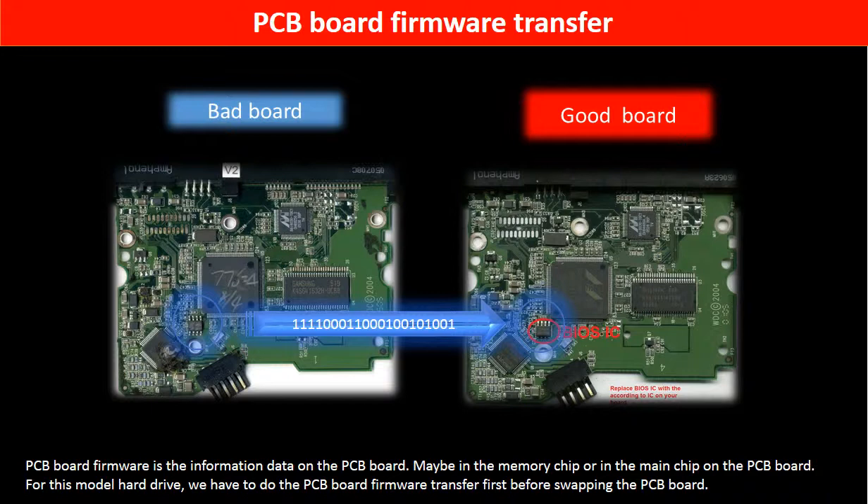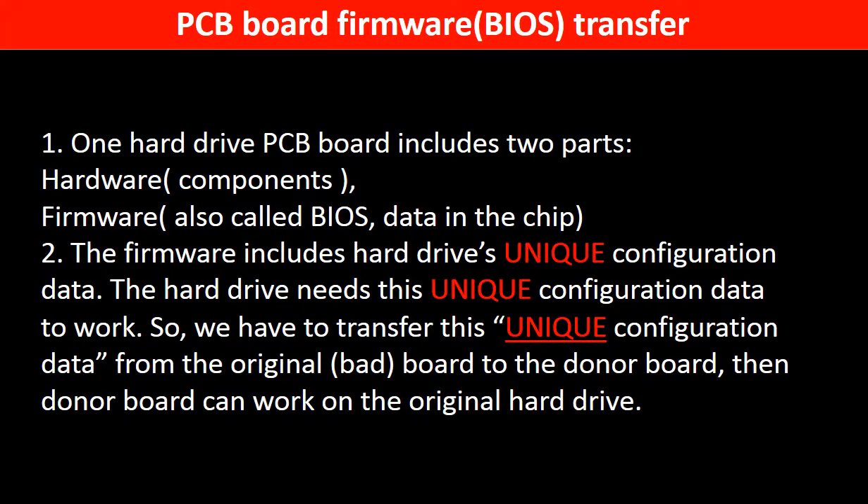PCB board firmware is the information data on the PCB board. It may be in the memory chip or in the main chip on the PCB board. For this model hard drive, we have to do the PCB board firmware transfer first, then swap the PCB board. Otherwise, the new board will not work on the original hard drive. This is because the PCB board firmware includes the hard drive's unique configuration data, which the hard drive needs to operate. So we have to transfer this unique configuration data from the original board to the donor board so the donor board can work on the original hard drive.